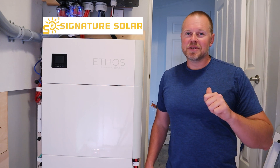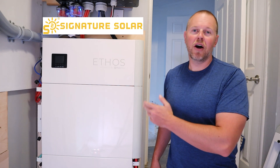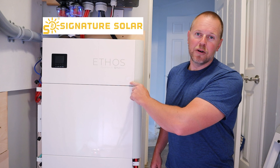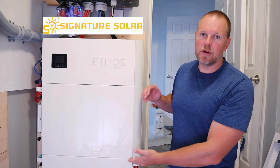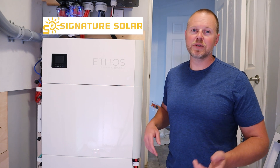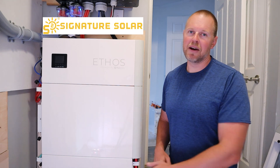Welcome to DIY Volts. I'm Seth. Today I'm going to double the battery storage I have on my off-grid solar system. This is the Big Battery Ethos. I currently have 10 kilowatt hours of storage and I'm going to double that up to 20 using the parallel kit. Let's go ahead and get started installing the second set of batteries.